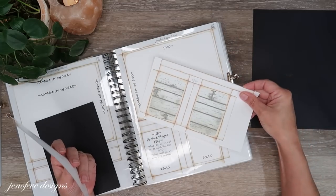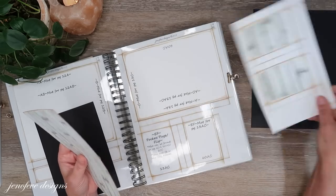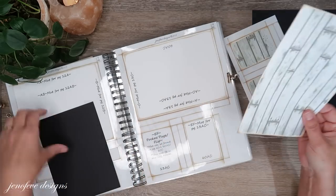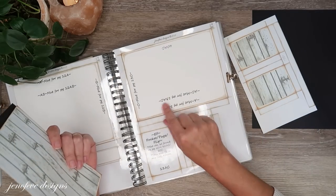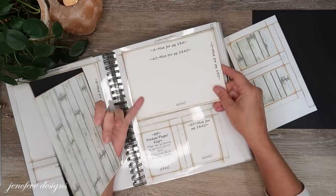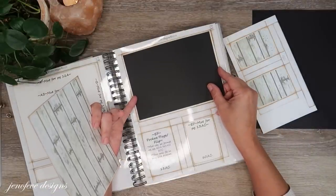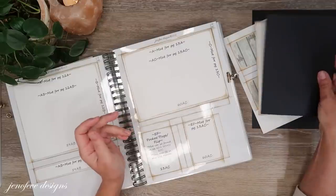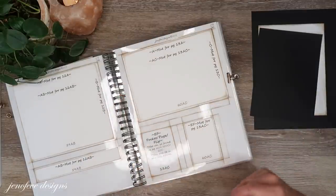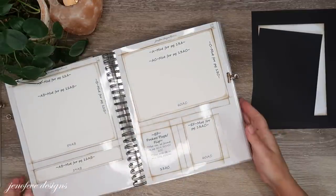We're not going to use this one in this video right now, but I'm going to put it in my stash to use later. Then the mat for that — on the back side we're going to be matting it with black cardstock, and that page is 60AC. I just traced it out and cut it out — super simple.